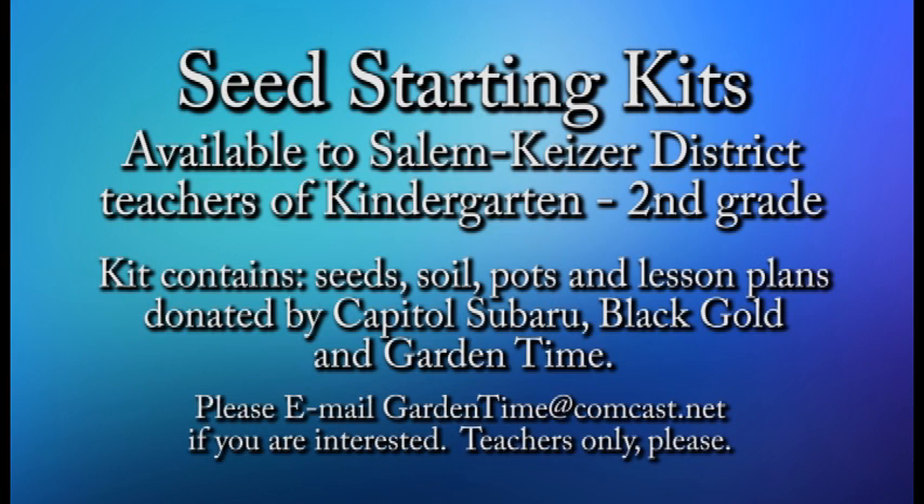The seed starting kits are sponsored by Capital Subaru, Garden Time, and Black Gold. Don't forget, the seed starting kits are available to teachers in kindergarten, first grade, and second grade in the Salem-Kaiser School District.